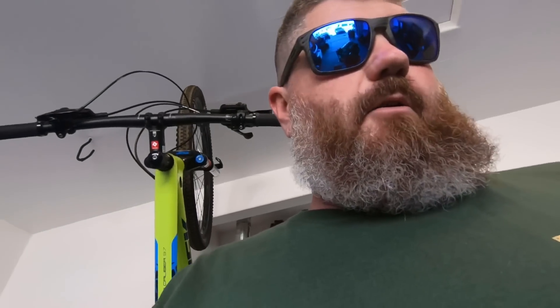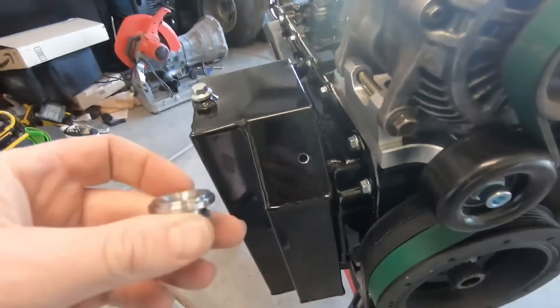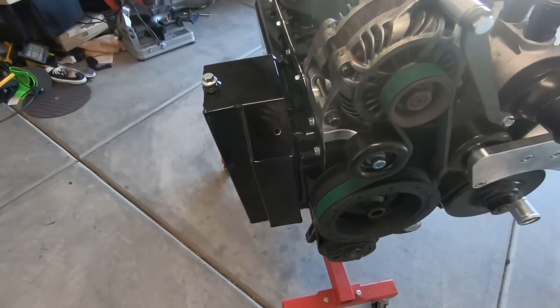Hey, welcome back everybody. So I forgot to grab my camera and started doing a little bit of work, but stopped before I got too far. Basically, I started drilling into this oil pan here — got to put this 10AN bung right here. I got my drill and everything set up, going to get the tripod set up and reposition this engine a little bit.